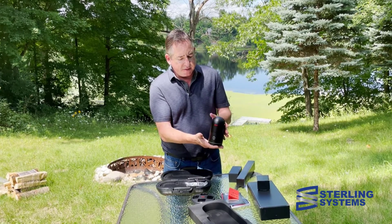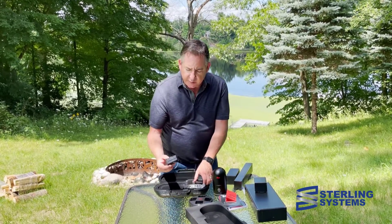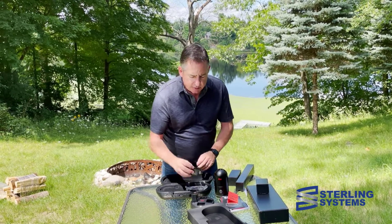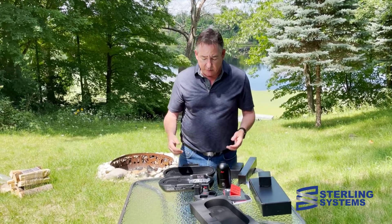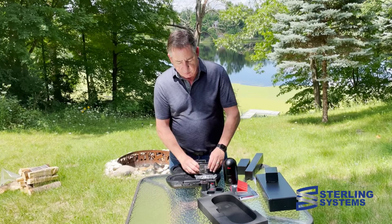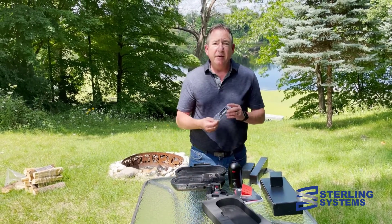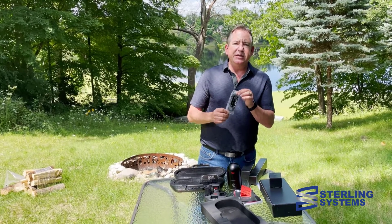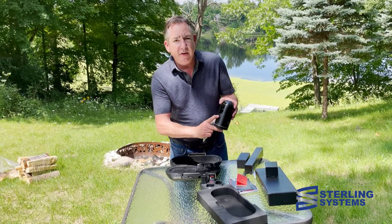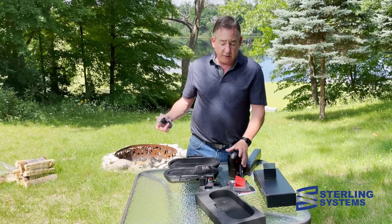With the batteries you just drop them right into the charger and it can charge up to four batteries at one time. We've also got a cleaning cloth, a little card with your serial number and so forth, and then the all-important USB-C data transfer cable, which plugs in right here to transfer data from the unit into the computer.